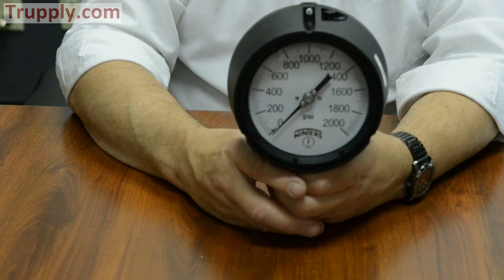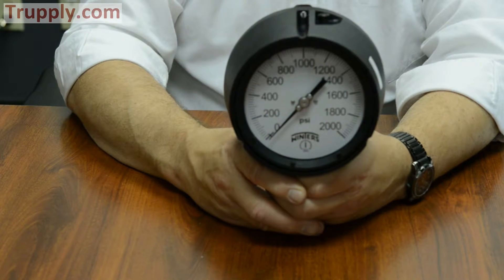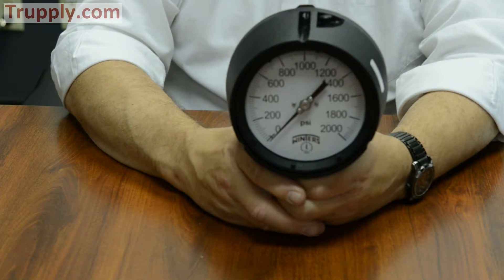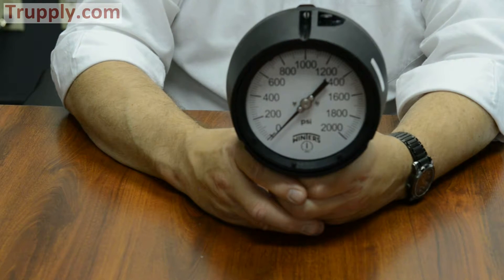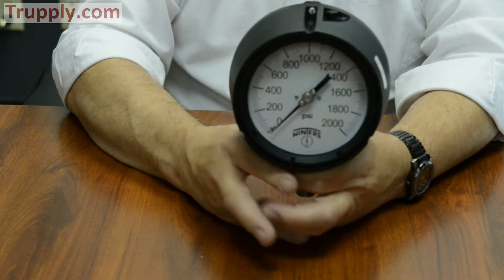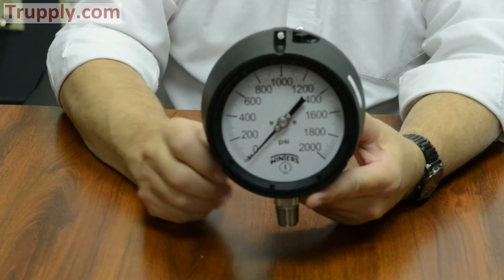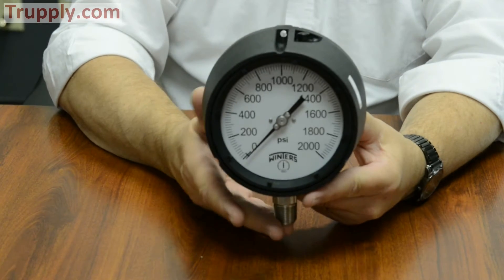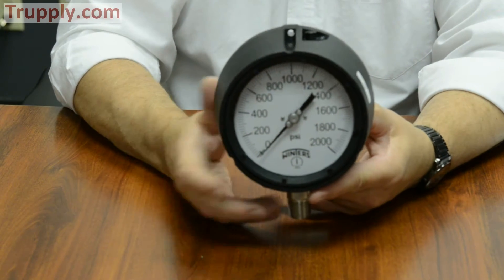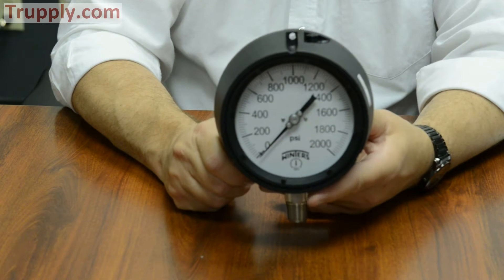Gauges generally come dry off the shelf. If you want it liquid filled, that's designated by a dash G at the end of the part number, indicating glycerin filled. If silicone is required due to temperature constraints, there'd be a dash SF at the end of the part number. All internals on the stainless steel process gauge are stainless — even if the wetted parts were brass, the movement would still be stainless steel. Brass wetted parts are also available and are generally used for wastewater treatment plants where the gauge is mounted on a diaphragm seal anyway.